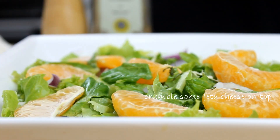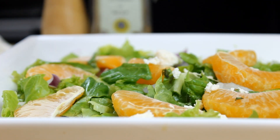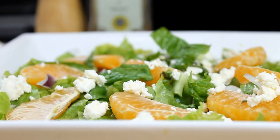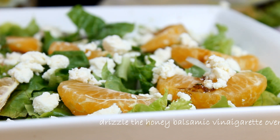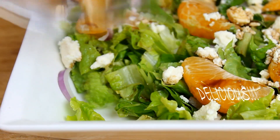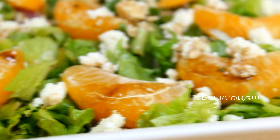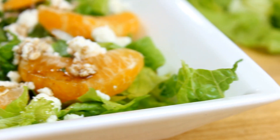Once we've done that, I'm going to add my favorite cheese in the whole wide world — the feta. Finally, we're gonna drizzle some of that ever so delicious vinaigrette over the top, and you're ready to serve. There you have it: our fresh and delicious orange basil salad with honey balsamic vinaigrette. This goes great with any main dish, and believe me, this is a must try.